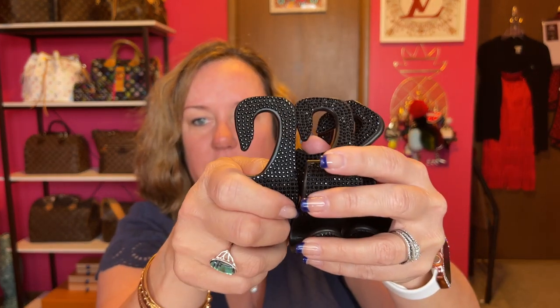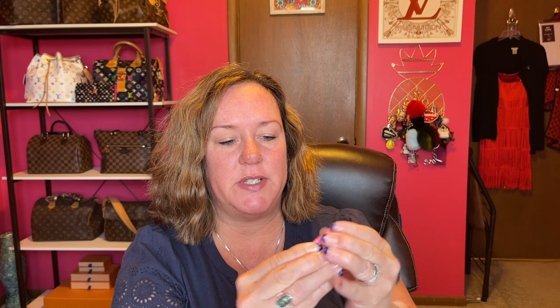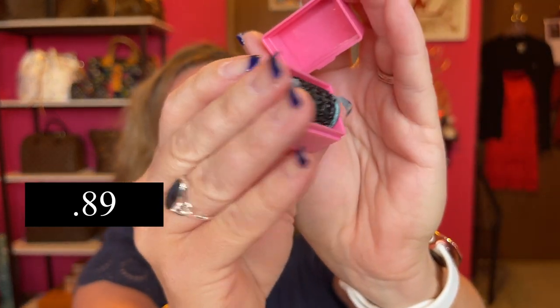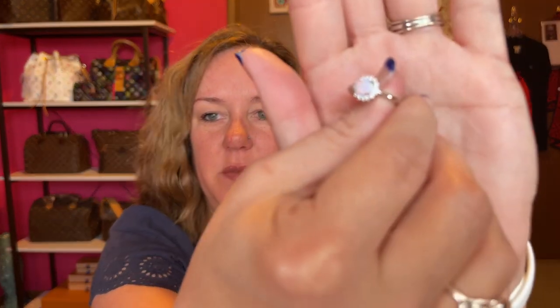Next is another one of those privacy rollers where you can ink out your address or your name. I decided to get two of them. More jewelry — I got a ring in size 7. It looks like an opal ring. It's really pretty.